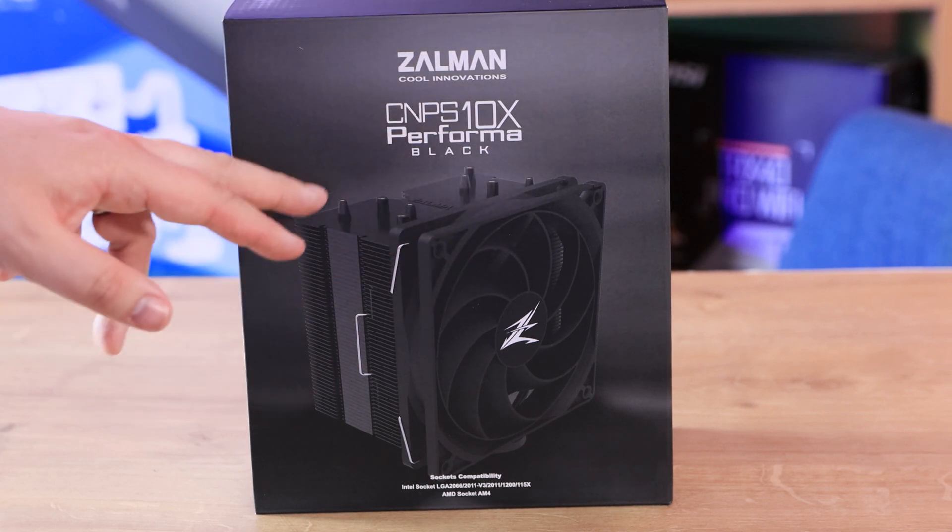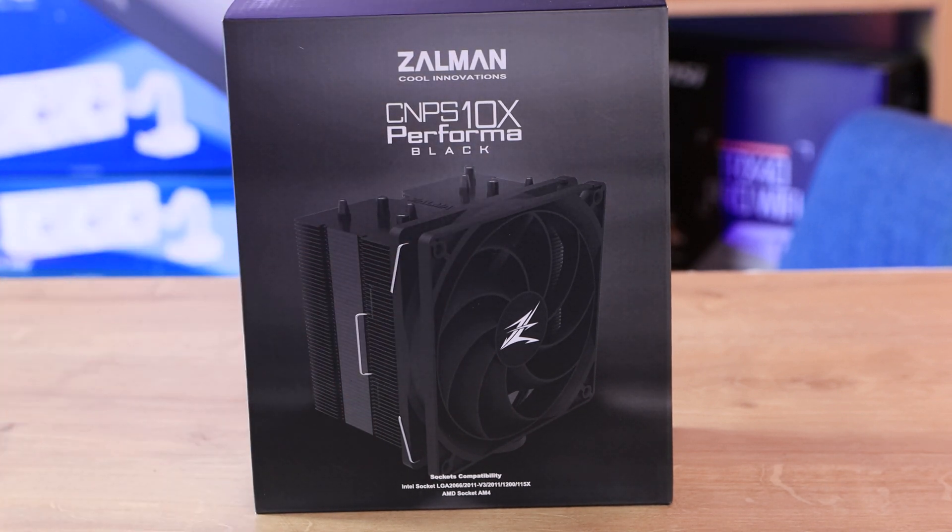You've got the model number on there — obviously it's the Performa Black. Performa usually means it's the performance model, and black means, well, it's black.